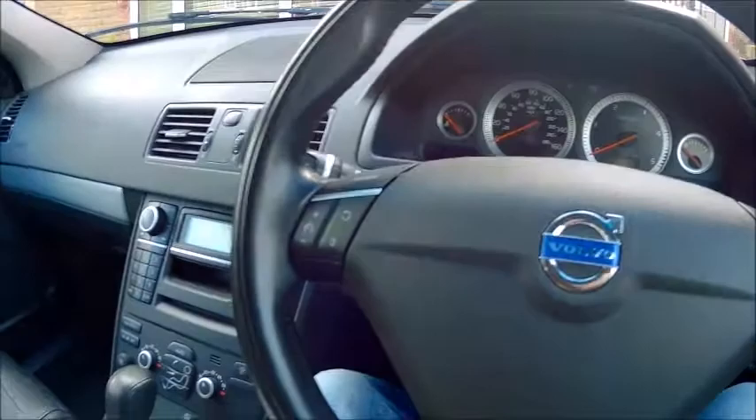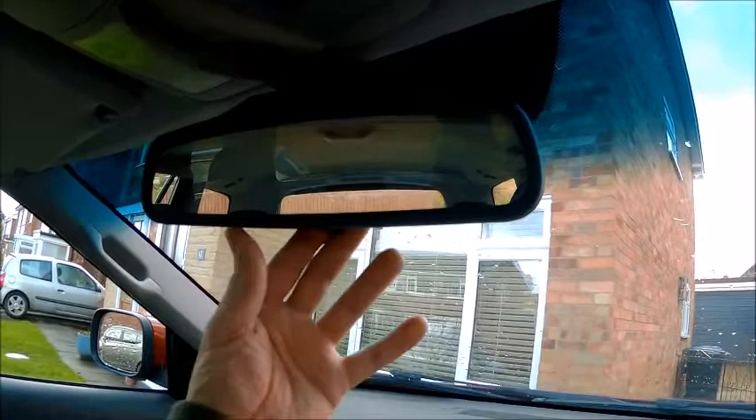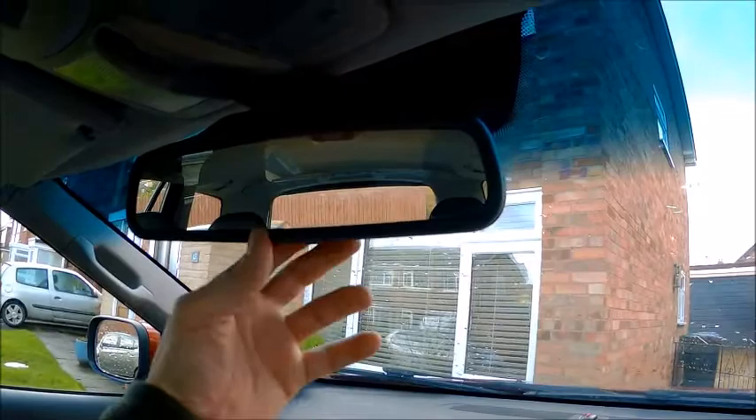Well, here I am sat in my Volvo XC90. I'm just doing this mirror — look, it's dead easy. Like it always has been. Brilliant. And that's how it should be.